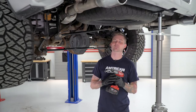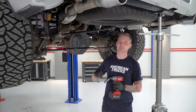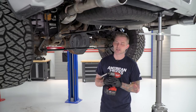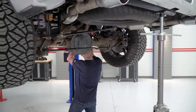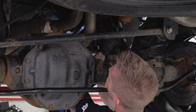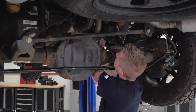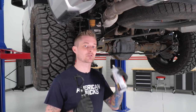Before we can install our Outlaw cat-back, we have to remove our factory setup. That includes removing both of our tailpipes as well as our muffler and our mid-pipe. We're gonna start with removing the tailpipes — for that you're gonna need a 15-millimeter deep socket. It's also helpful to have a swivel because it's kind of a tight space in there. Now that we have those two tailpipe clamps loosened on the muffler, we're gonna go ahead and pull the tailpipes from the isolators. Once the tailpipes are pulled from the rubber isolators, that's gonna give us enough leverage to wriggle them out from the muffler itself, and then we can actually pull our muffler.